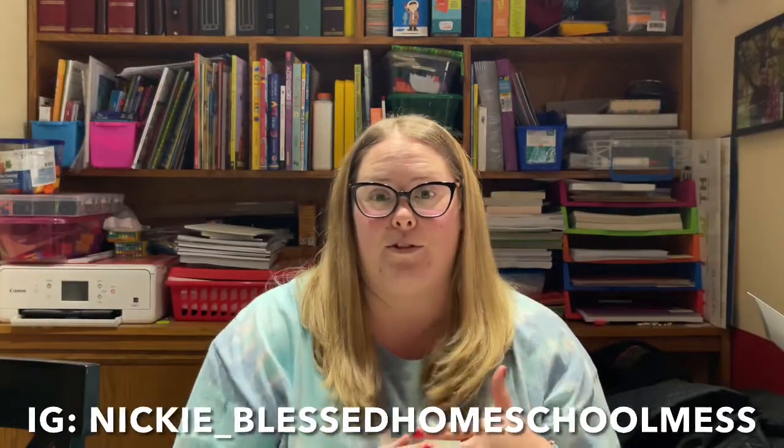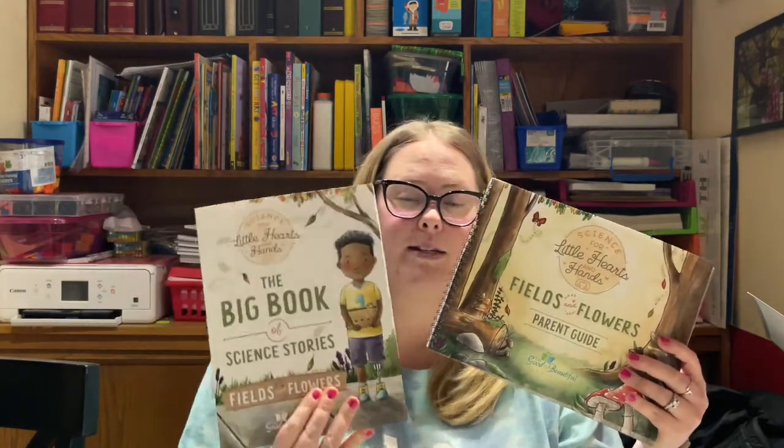The Good and the Beautiful launched a brand new science unit for preschool through second grade, and I have picked it up. I am a sucker for new curriculum. Little Hearts and Hands is the one that I picked up, and since we are going into our second grade year, why not? So I'm going to do a quick overview of it and show you some of the lessons.